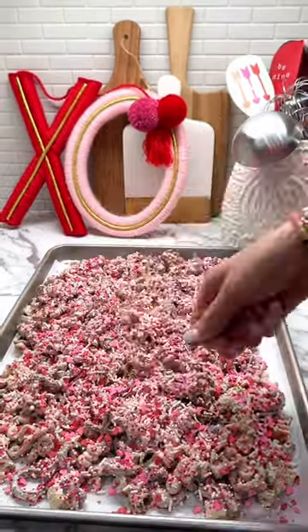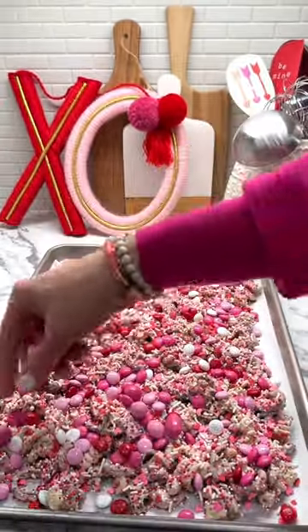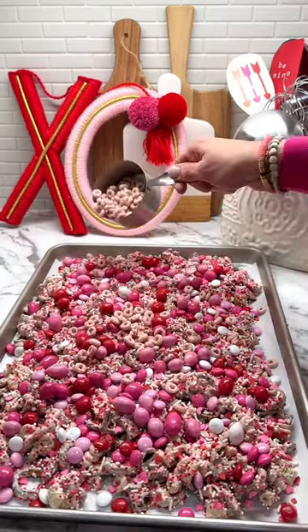I like to use both regular and peanut M&Ms. Top with more Cheerios, Chex, pretzels, and the most adorable X and O cookies.